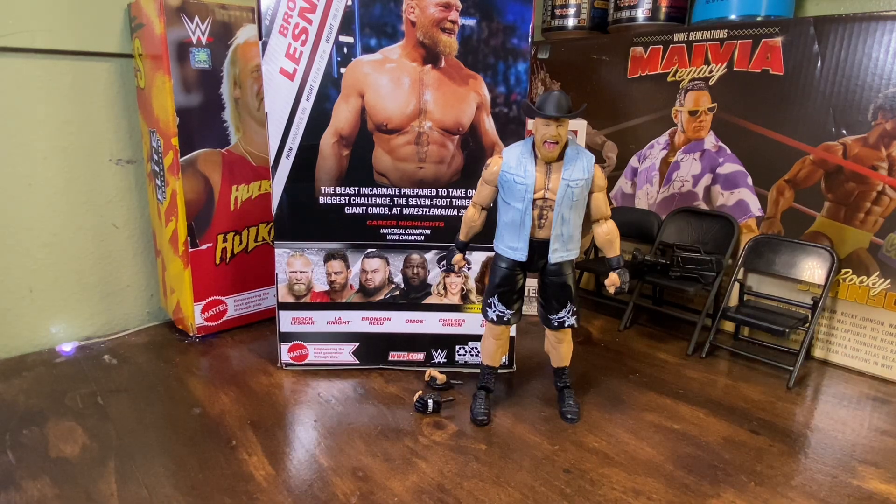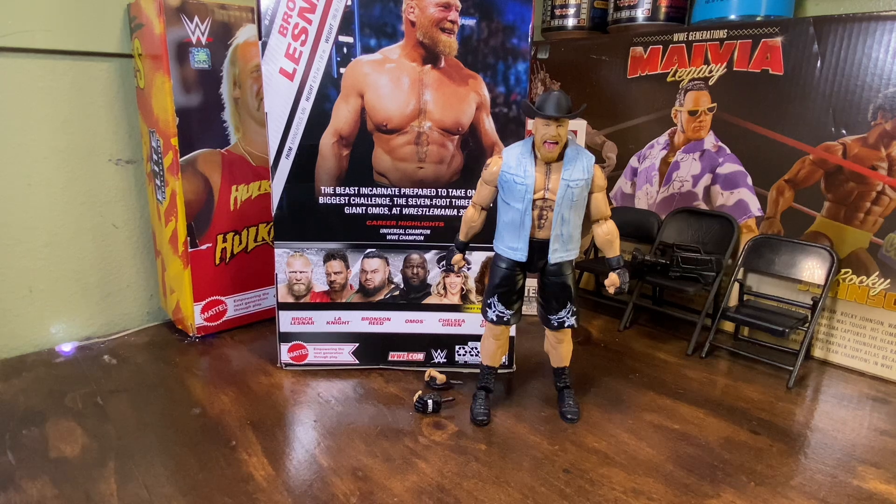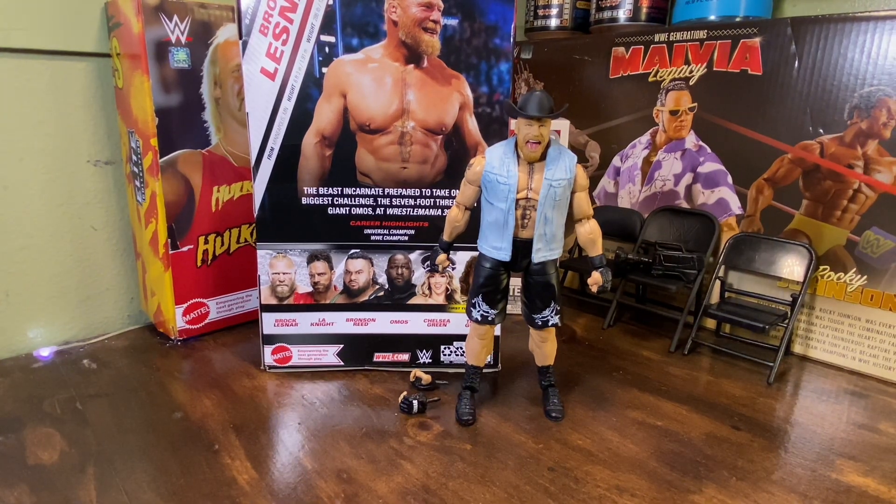Ladies and gentlemen, this is the end of the video. Please follow my Instagram — go like my pictures, go follow me. I want to thank everybody who has subscribed to my channel — thank you for the love and support. There will be more figures to unbox, more stuff to do. I'll be ordering figures I've never seen before. Until next time, I'm out — later!